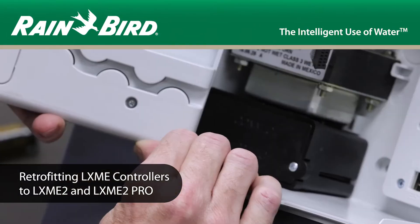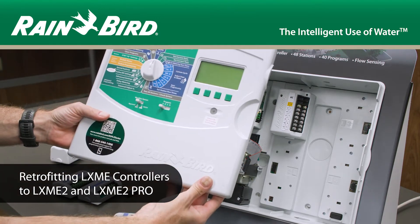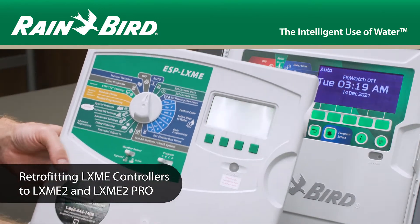This video is a retrofit guide for upgrading legacy LXME controllers to LXME2 and LXME2 Pro.